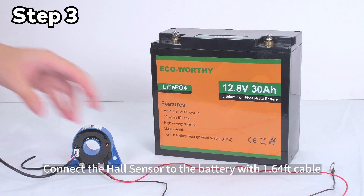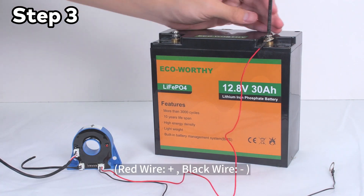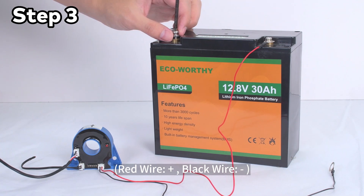Step 3: Connect the hall sensor to the battery using the 1.64 feet cable. Red wire is positive, black wire is negative.